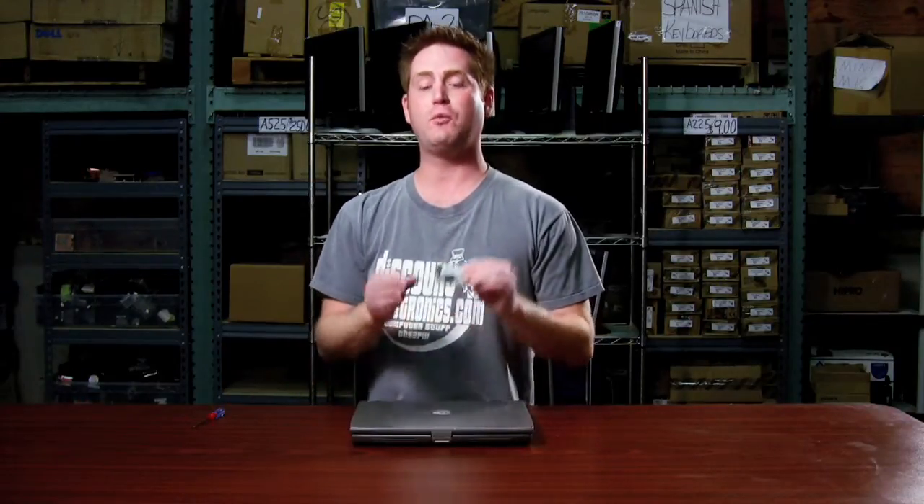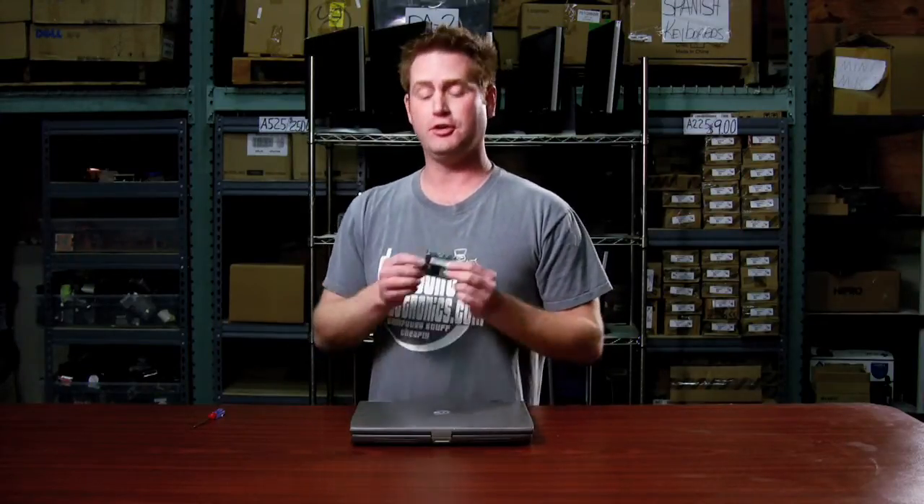Remember, if you get a wireless card that has a different chipset, you might have to download the driver. You can find it at DiscountElectronics.com. You can also find these cards really cheap at DiscountElectronics.com, along with just about every other laptop accessory, especially for this notebook.